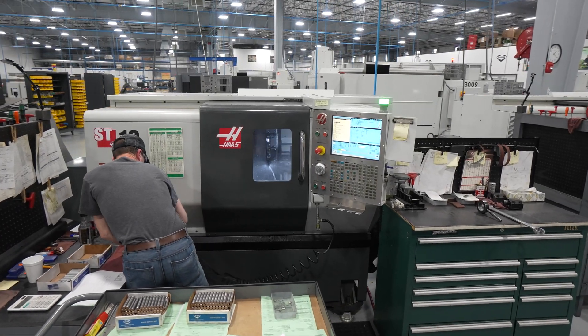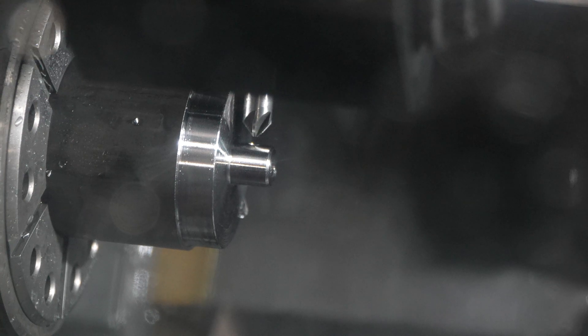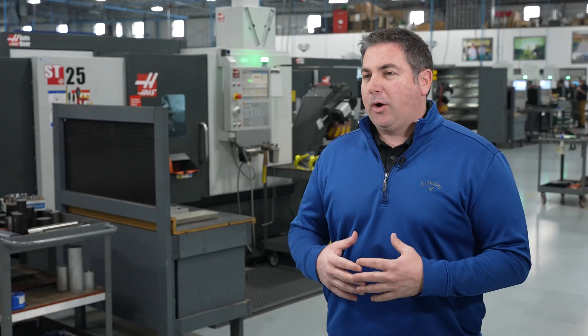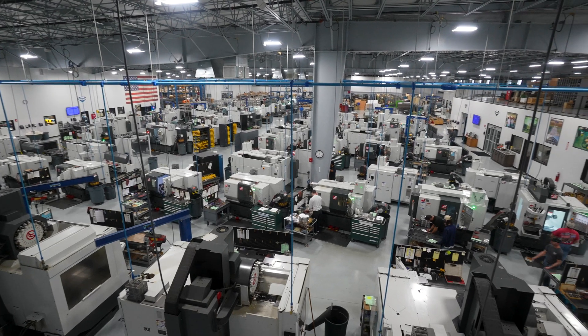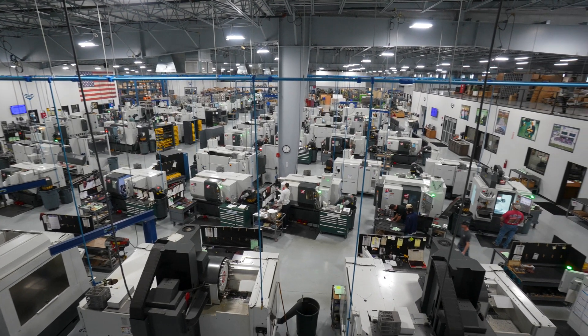We bought our first three ST10s about 12-13 years ago. We didn't know how much we'd use them, and within about three months we were purchasing a mill and an ST30, and it continued to grow from there. Now we have close to 70 machines, about 10 years later.